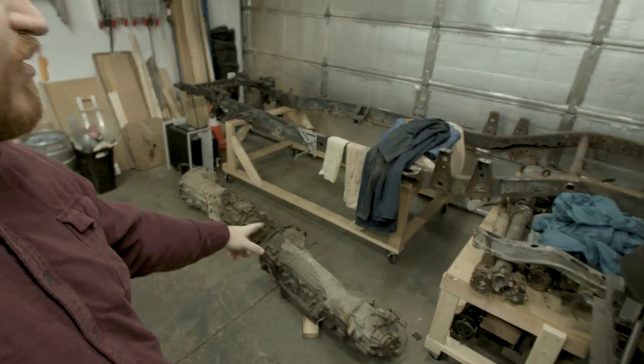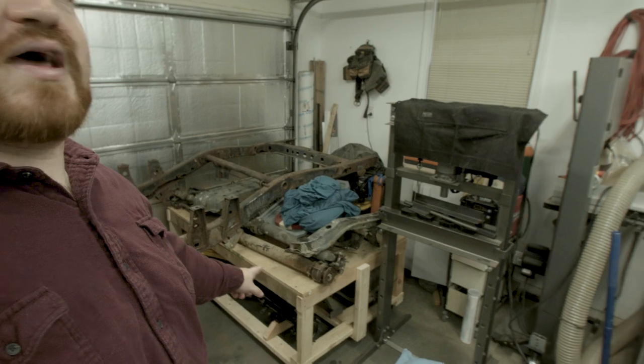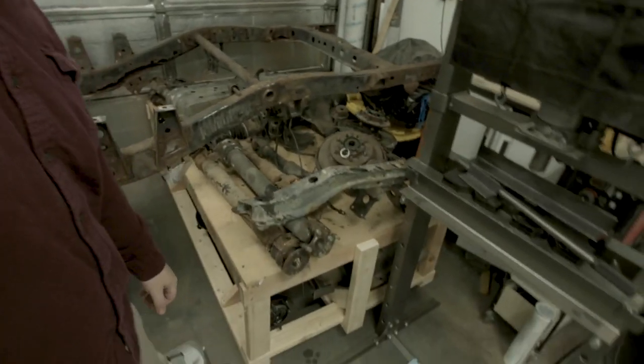Today we're going to try to keep the video short. I haven't been able to start on the transmission project yet, though I have pulled them out — there they are on the ground. I've been doing some reorganization in the garage. I built this giant cart that now holds all of the parts, so there sits all of the suspension, and it's on wheels so I can easily move it around and use that space when I need to.